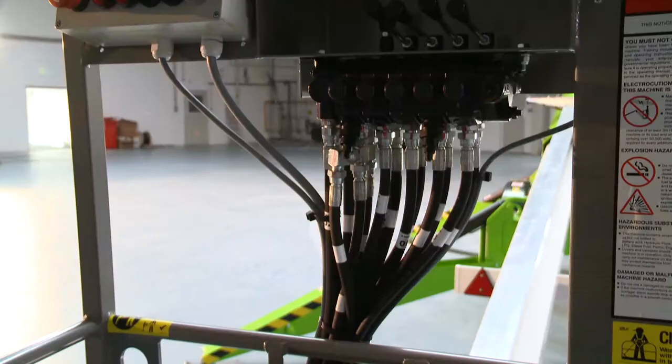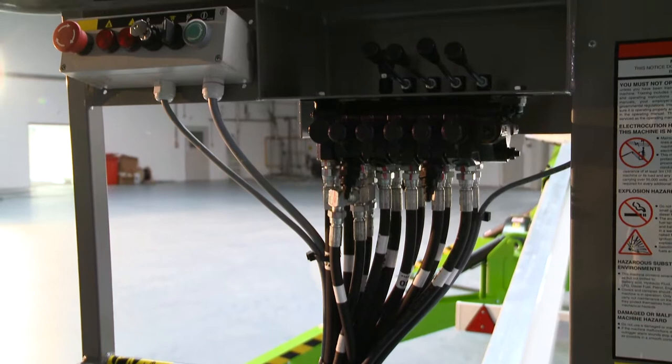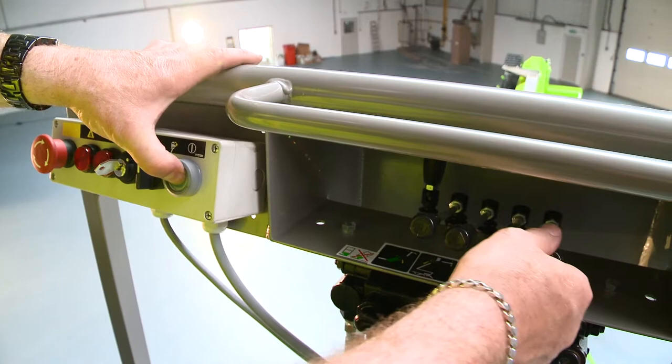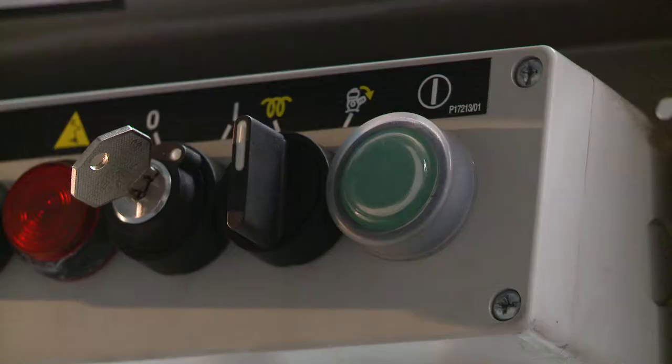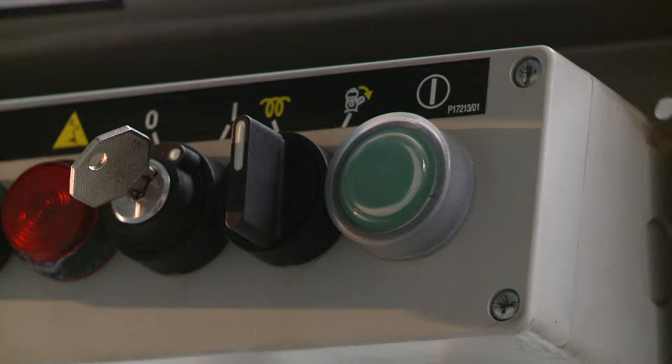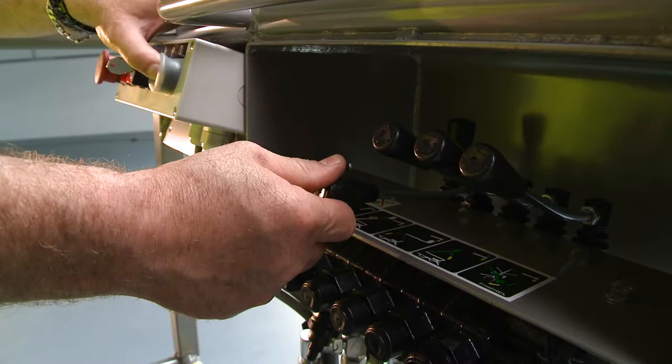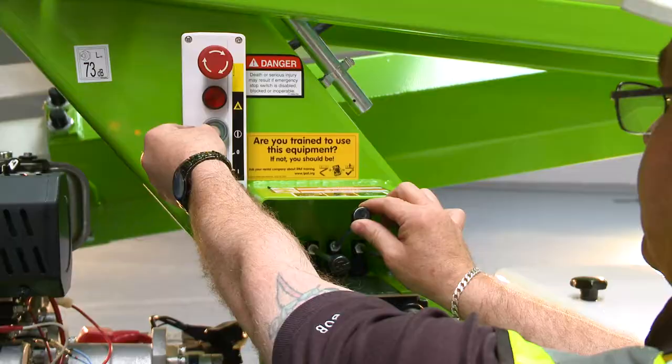Operating the TM50 is easy. After turning on the basket control switch, simple-to-use fully proportional hydraulic levers control all boom movements. By simply raising or lowering the levers while pressing and holding the green power button or foot pedal, the user can easily and accurately move each boom individually or together to position the basket.